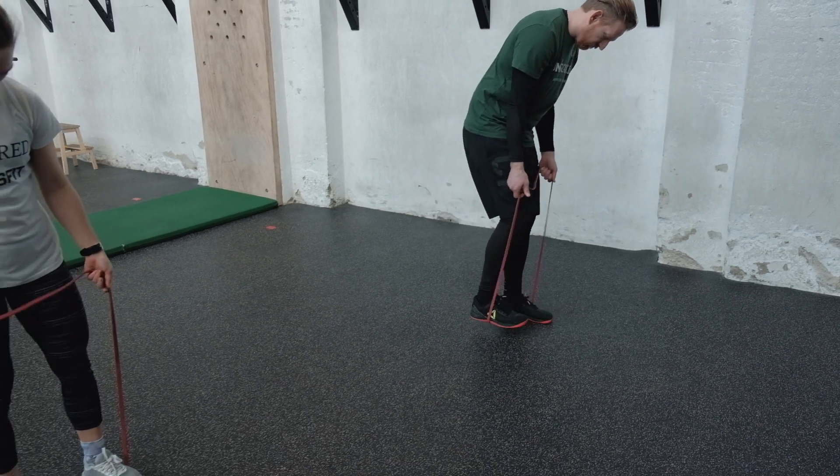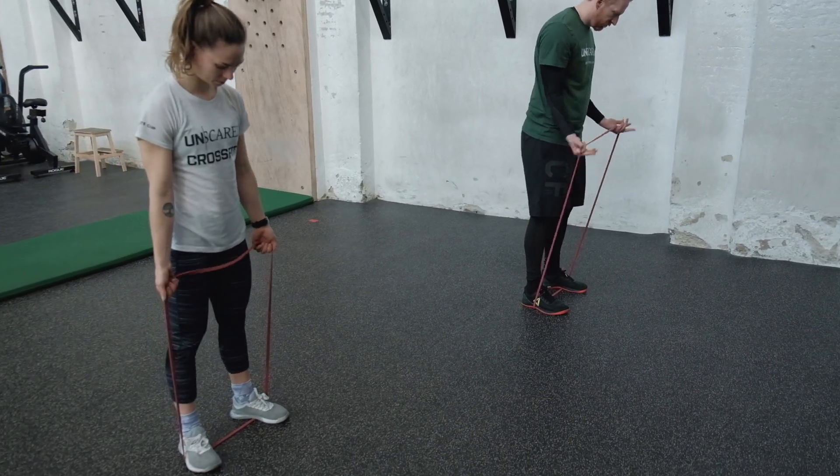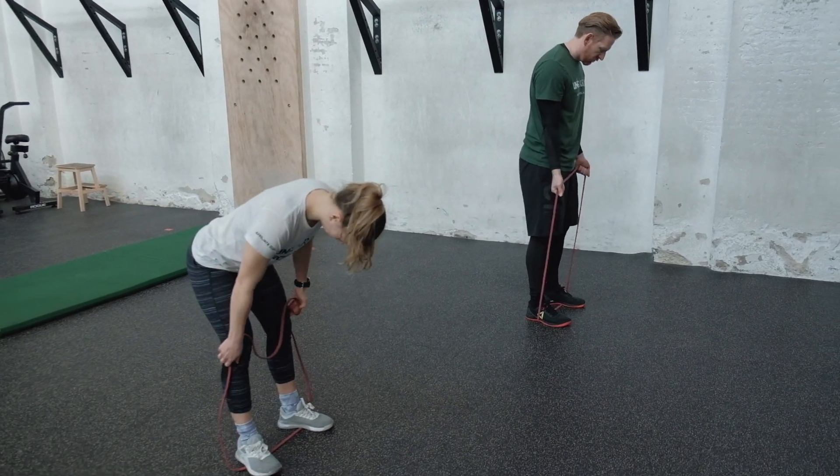There's no better way to start off than hitting some arms. We're going to do approximately 100 reps of curls and 100 reps of push-downs. We'll show you the movements first before we dive in. What you need is your elastic band. We're going to step on the band and start off with the curls.